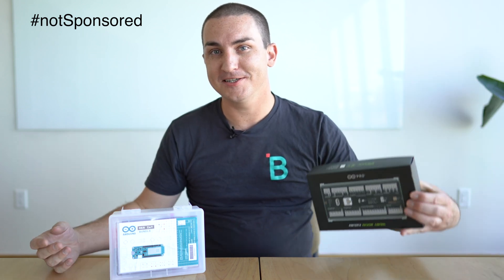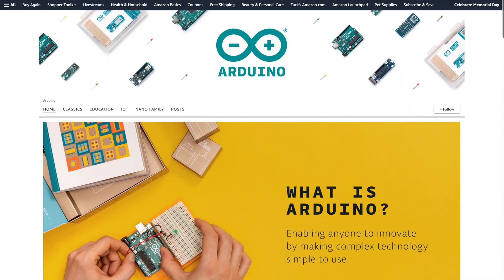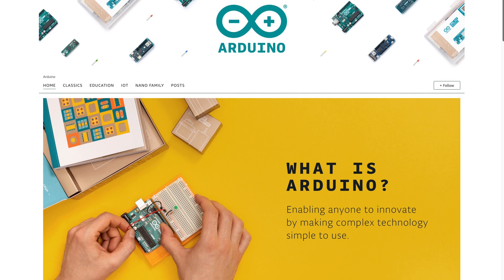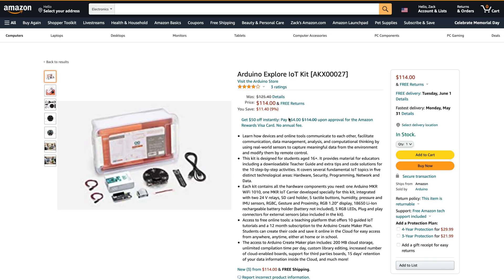And you know what else is not sponsored is this video, because I actually bought this Arduino Portenta Machine Control with my own money. So there will be Amazon affiliate links down in the description box below. If you guys do want to pick up any of these products that we talk about in this video, that's going to help out the channel tremendously.